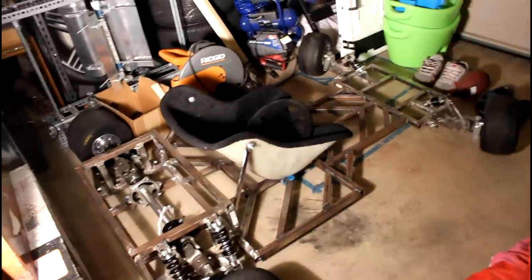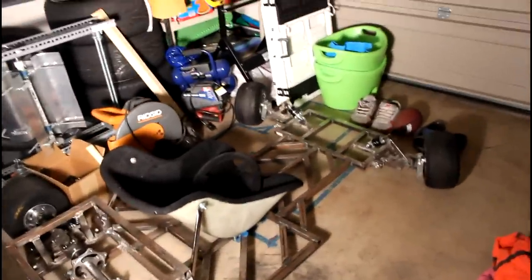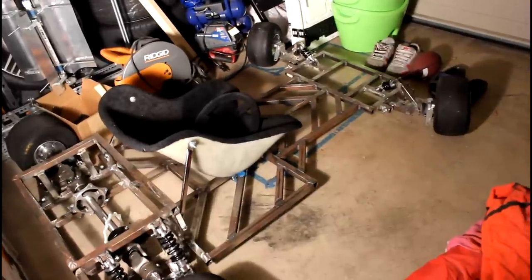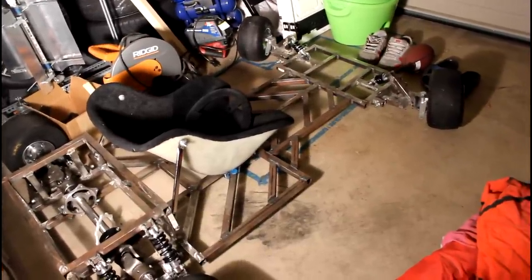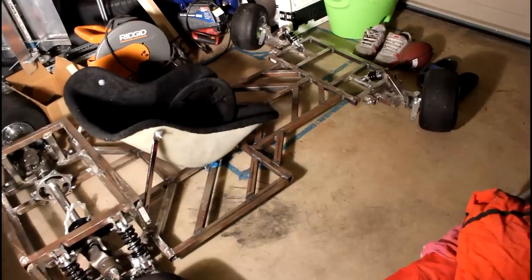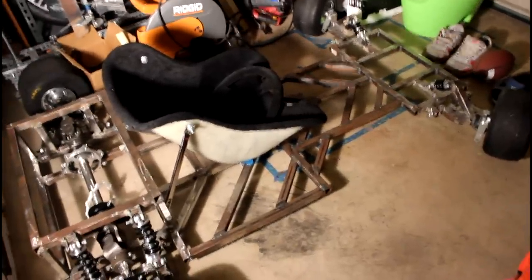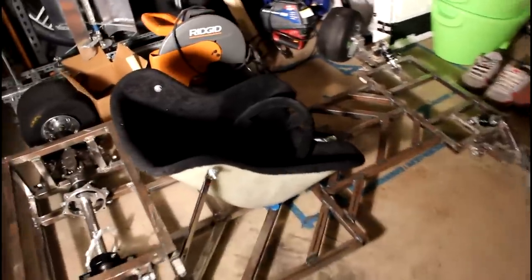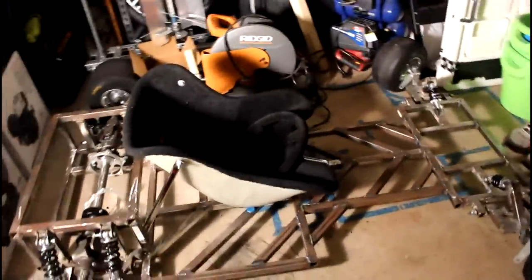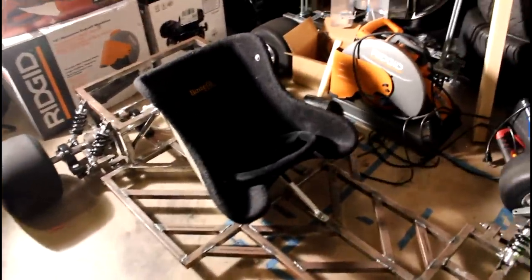So I'm going to jump right in and show you guys what I've been doing. Where I left off at the end of the last video was I had just mounted the seat at the bottom, and that was probably the most difficult part of mounting the seat. Now the seat is completely mounted — it is super sturdy, it does not move at all. I'm going to go ahead and show a little bit more of what I did to mount the seat.